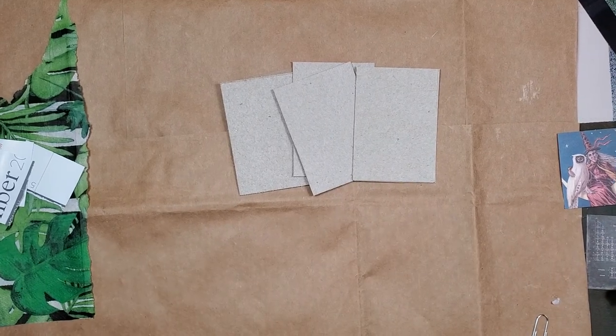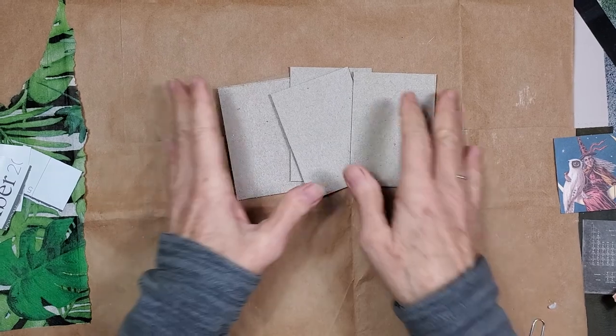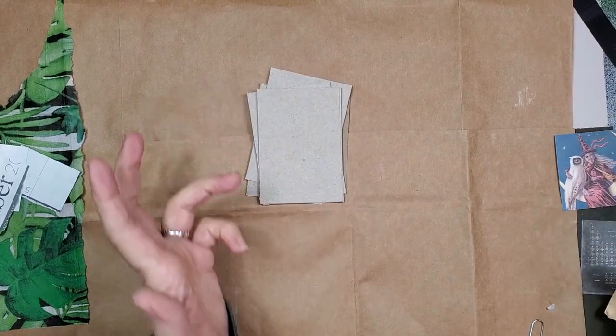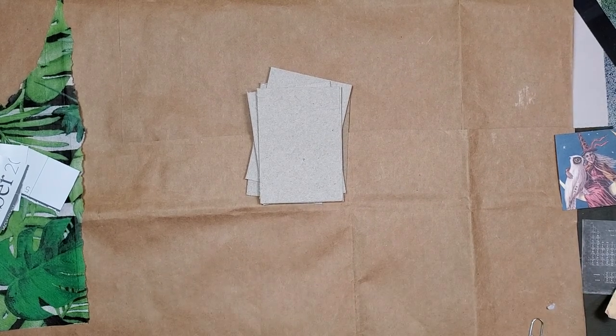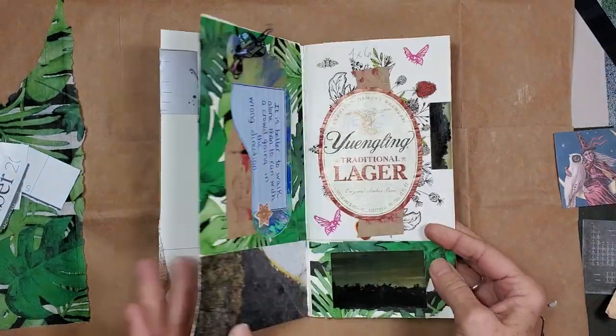Hey guys, we are going to make some ATCs today. This is our Tuesday session, so let's get started. I still have a pile of stuff right here from yesterday that I was working with in our Traveler's Notebook. And if you missed that session, this is kind of how things turned out.